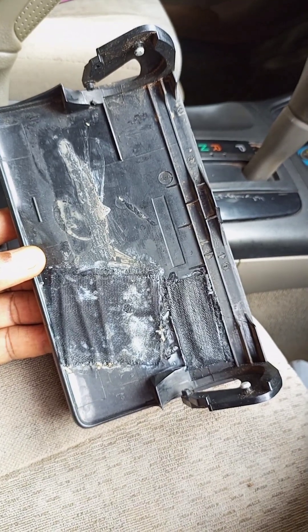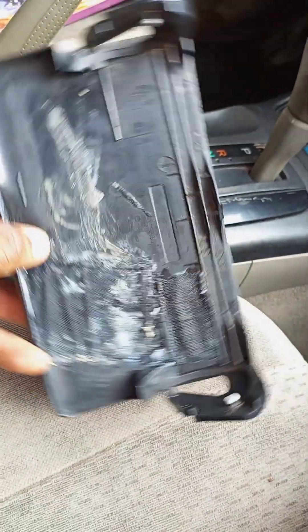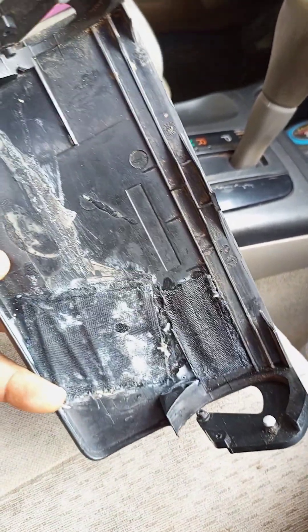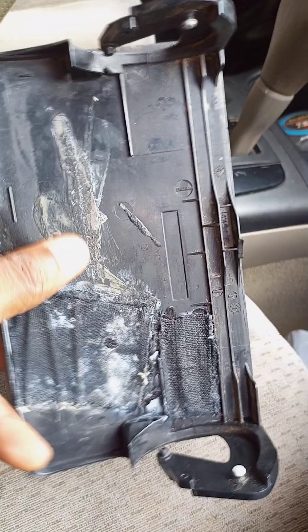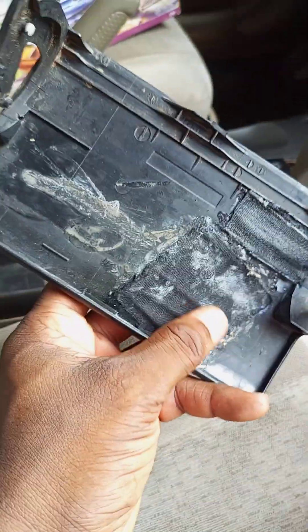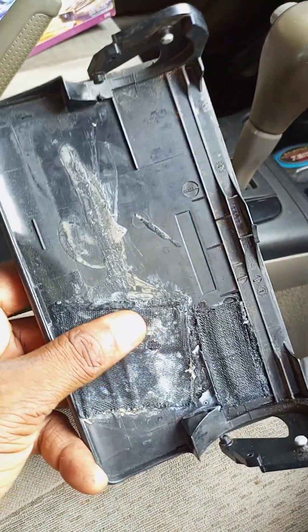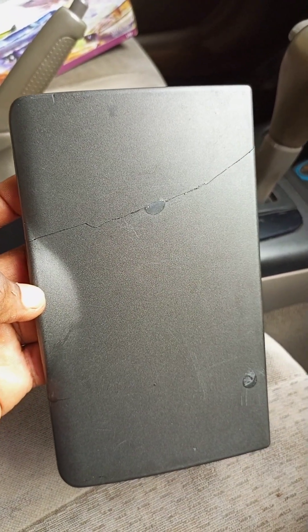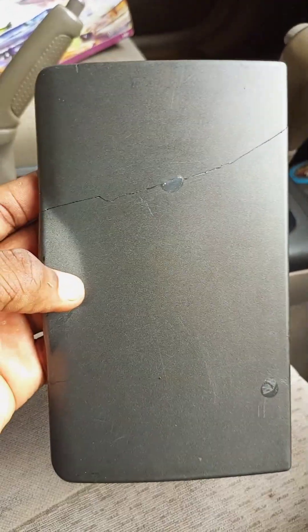Alright guys, so this is the finished work — this is what it looks like. It's a little rough, looks a little rough, but it feels solid, it looks solid. The glue is set, it feels very dry, as you can see. And this is what it looks like on the outside — it's pretty smooth, it's manageable. This is the goal — it's a temporary fix.